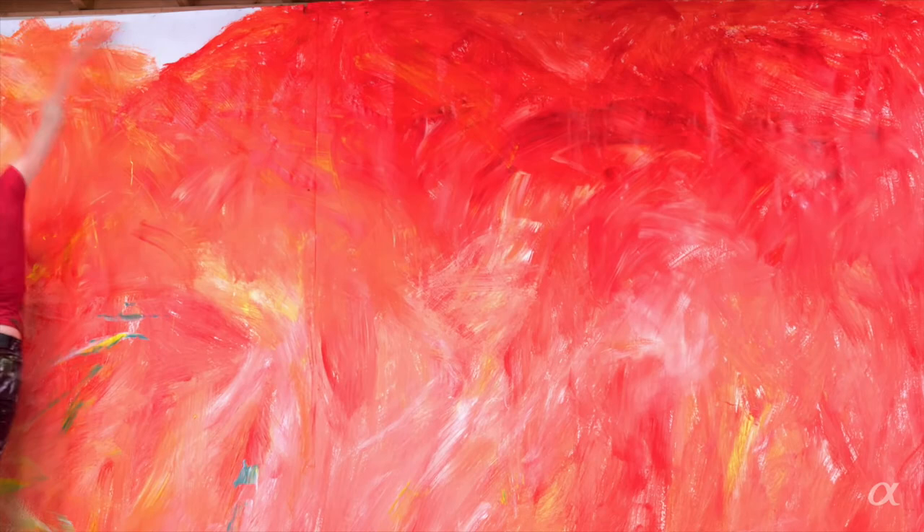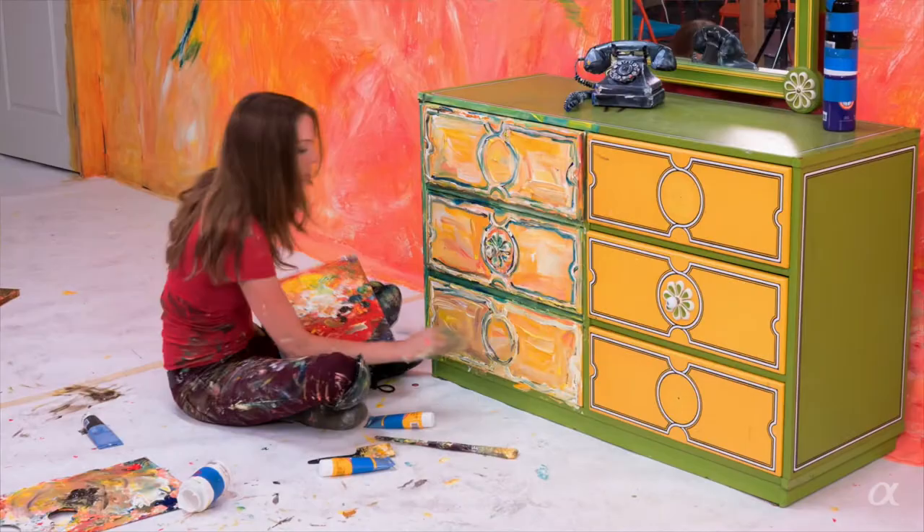I pick the model. I pick the elements in the scene — if there's furniture, a chair. What the costuming will be. How do I create the mood through this whole setting.